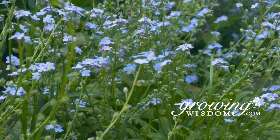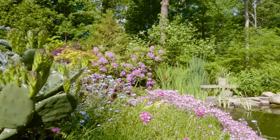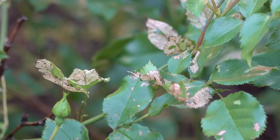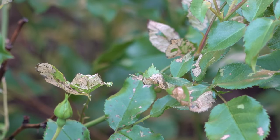Hi, I'm Dave Epstein. Welcome to Growing Wisdom. Today we're going to talk about leaf miner. You may be wondering what's eating a couple of things in your garden — whether it's roses, beets, or other greens — leaf miner can really cause some big damage.